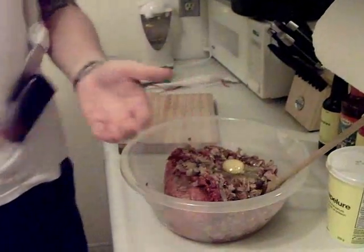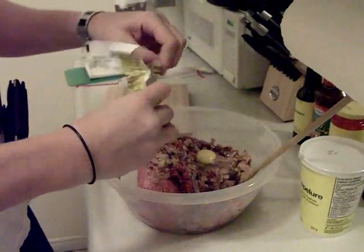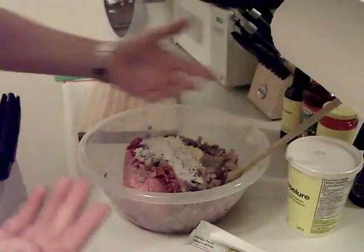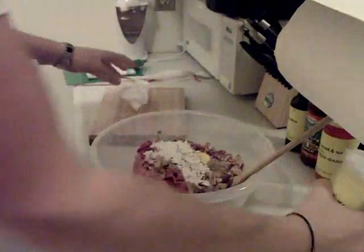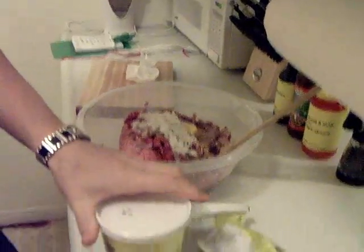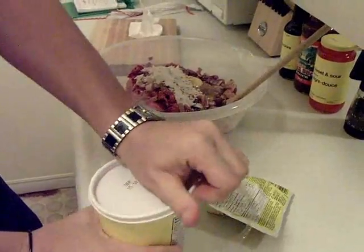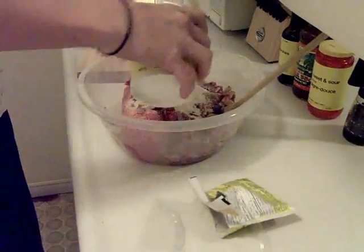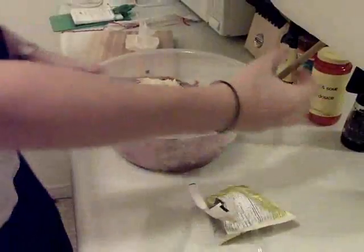Just put an egg into it and a pack of onion soup mix — that's what I like. Get a little bit of breadcrumbs in there, just enough to help everything stick together — just a good couple handfuls. Get your hands in there and mix it all up.